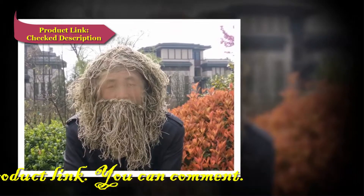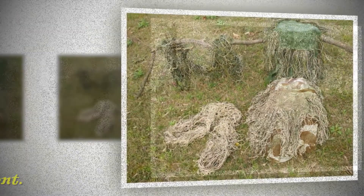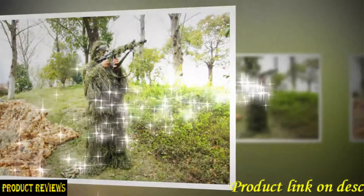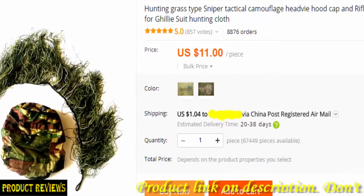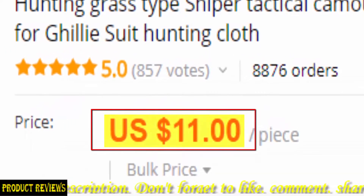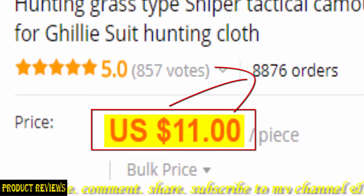The ghillie hood is for those who only need the face and head covered. Rifle wrap rope length is approximately 1.2 meters and has elastic — it can stretch and shrink. Package includes one cap plus one rifle wrap rope. Not included: the whole ghillie suit set; only the cap and rifle rope.